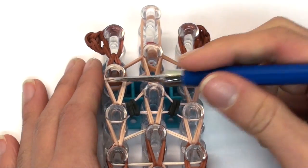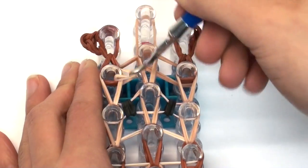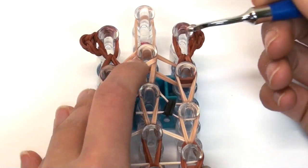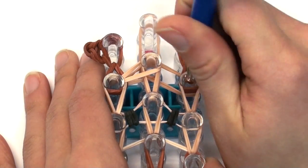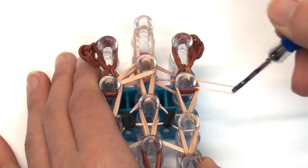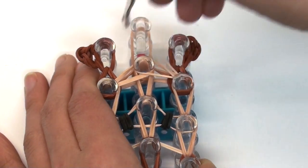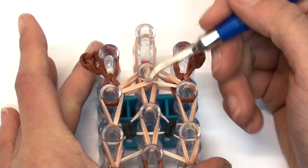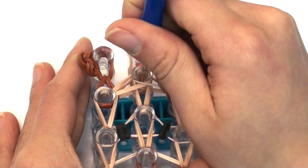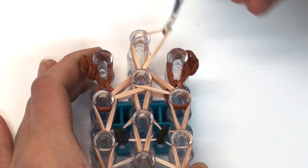Finally, hook the two bands that go inwards: go into the left pin, grab the bottom two, and hook inwards. Push your bands down. Do the same on the right — grab both bands and hook inwards. Lastly, hook the one band that goes vertically: grab the bottom two bands and hook those upwards.